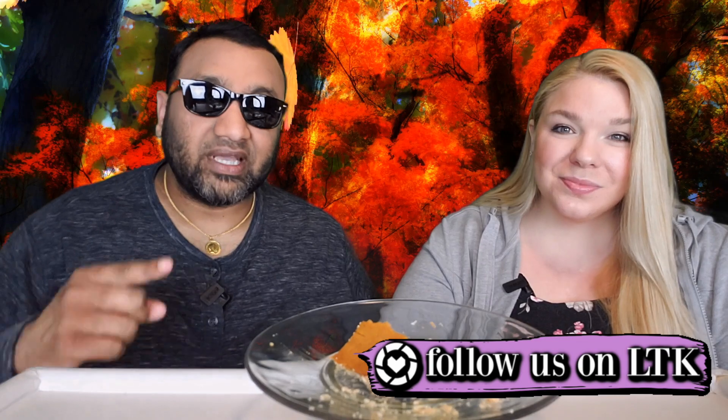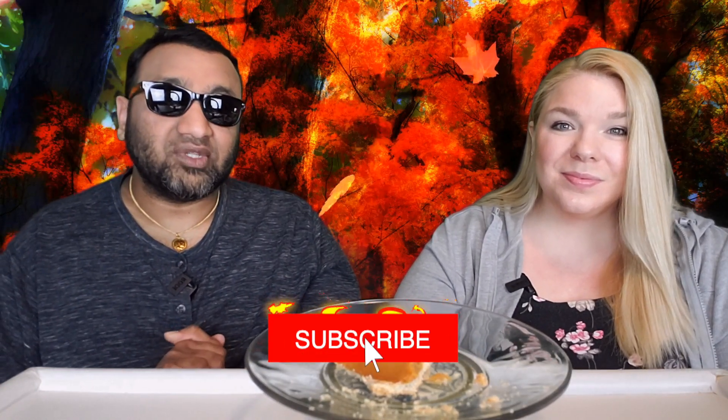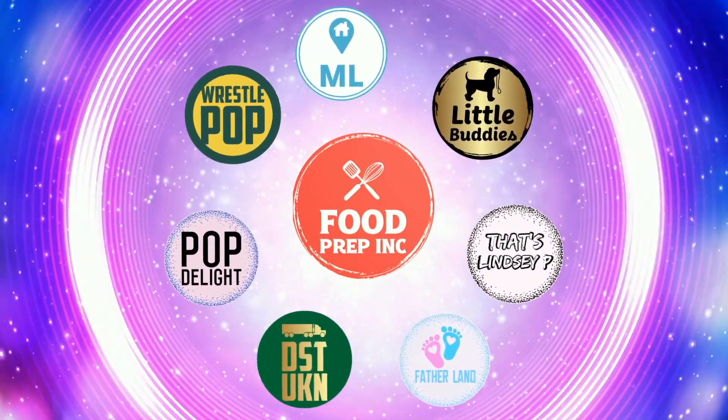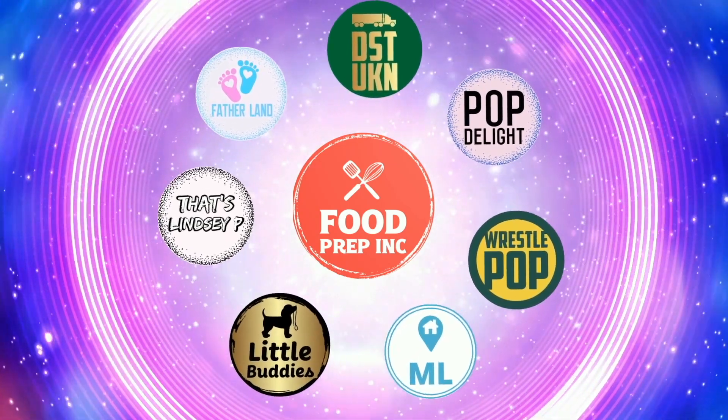Thumbs up, thumbs up. And if you guys buy from Amazon, use our Amazon link — when you do that we get 10 cents, 50 cents, possibly even a dollar, which means we can continue to review things. Alright guys, that's the video. If you like what we're doing here, definitely check out our other channel, Food Prep Inc., and don't forget to give us a like and subscribe.